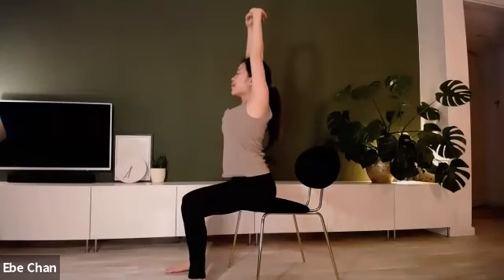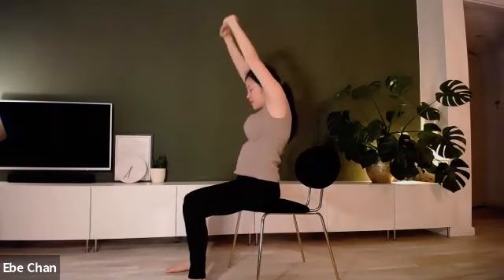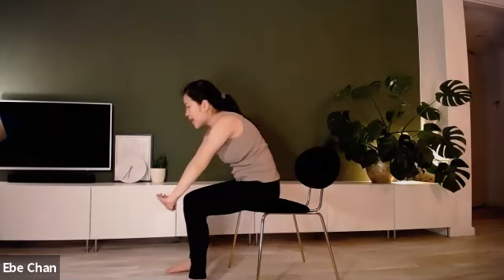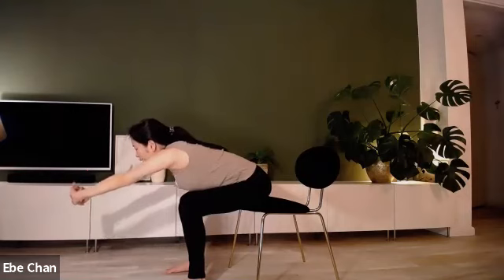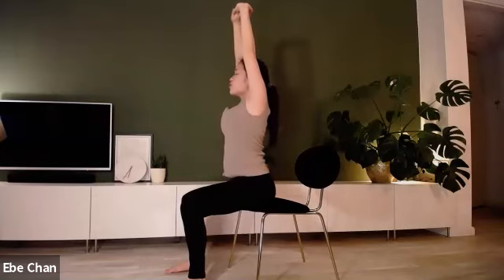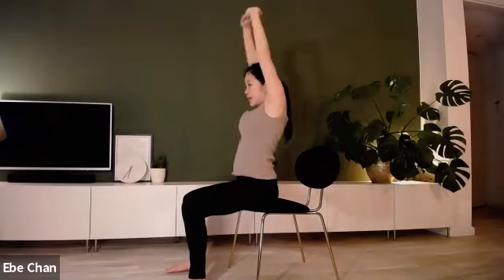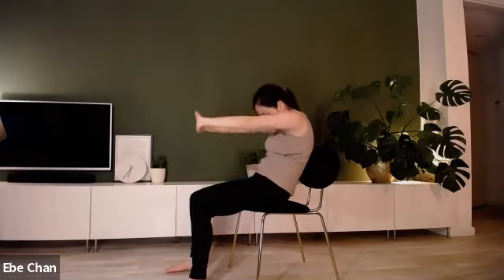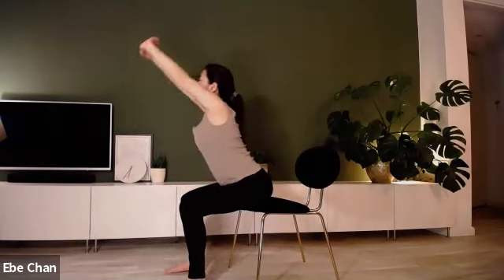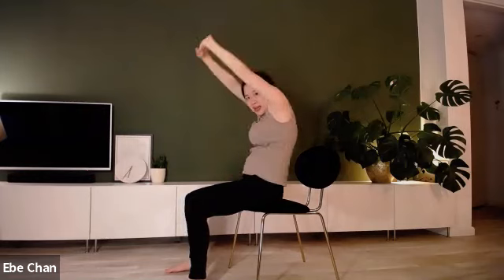Straight arms, bring the arms behind the ears, feel the shoulders opening. Then exhale, curl from the neck, upper back, mid back, lower back. Inhale, press the hands beyond the knees — my chest is touching the thighs — and slowly rolling up. Straight spine. Bring the hands behind the ears, feeling the shoulders opening, and exhale, curling in. One more in — open up the chest, open up the shoulders — and exhale, curling in.